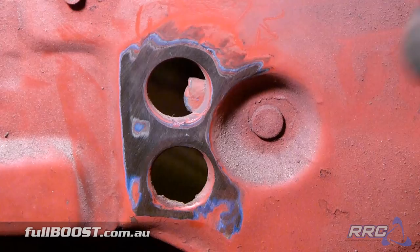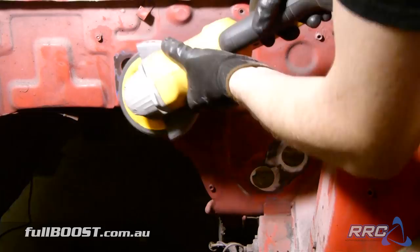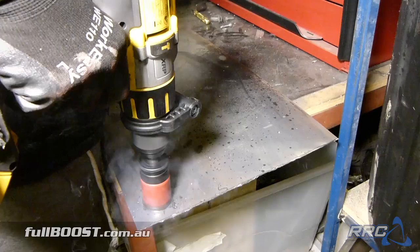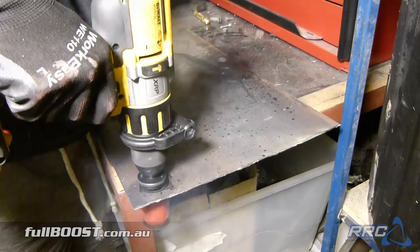As it is a race car we're going to fill in all the extra firewall holes, bolt holes and whatnot, so the engine bay is entirely sealed off from the driver's cabin. We'll add in any new holes we need later.